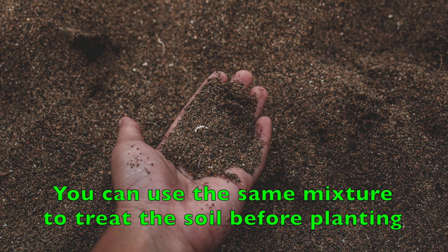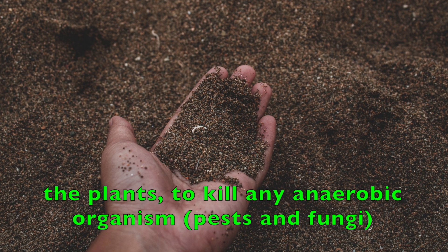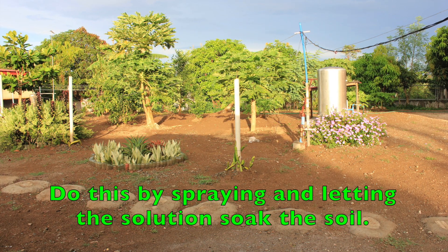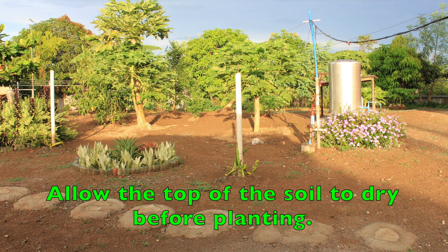2. Pre-planting soil treatment. You can use the same mixture to treat the soil before planting to kill any anaerobic organisms, pests, and fungi lurking in your garden, and prevent infection in the plant. Do this by spraying and letting the solution soak the soil. Allow the top of the soil to dry before planting.